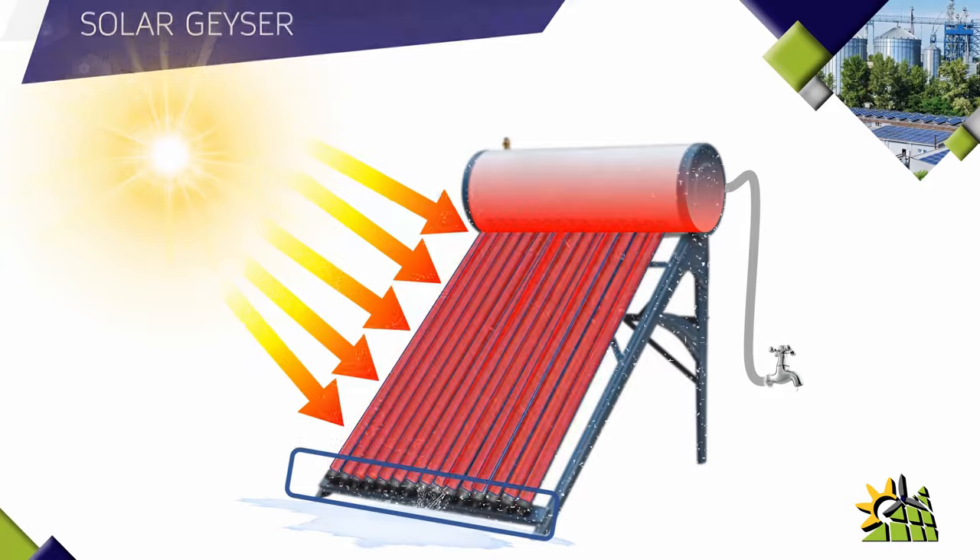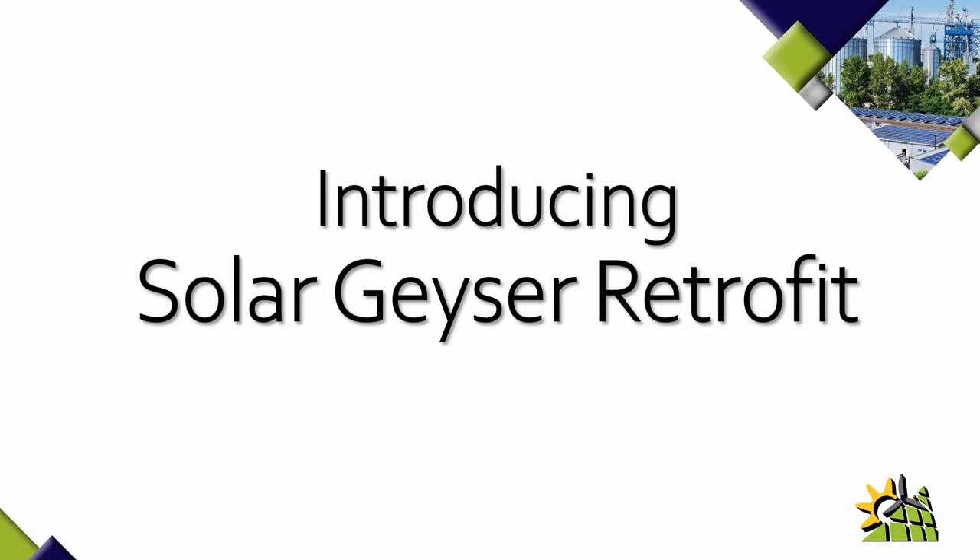This leakage creates wastage, which is also a wastage of money. Let me show you how a solar geyser retrofit overcomes the drawbacks of a conventional solar geyser.